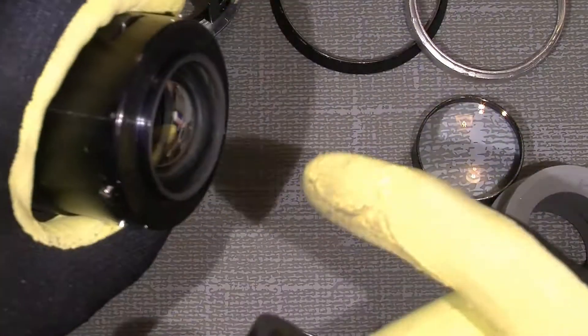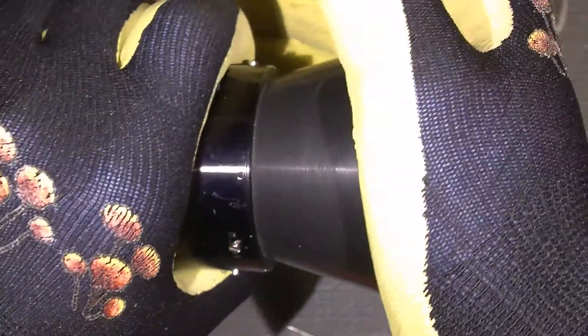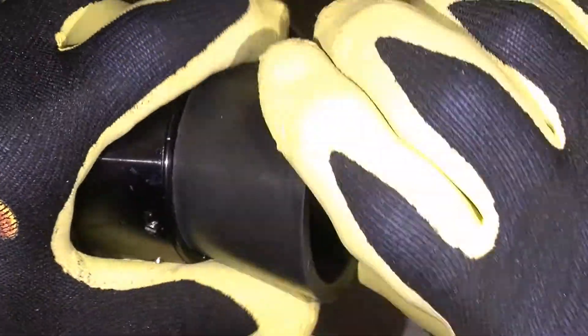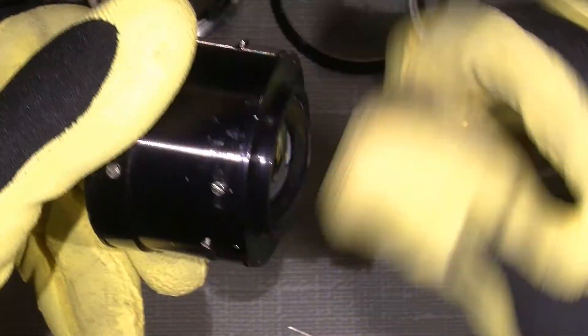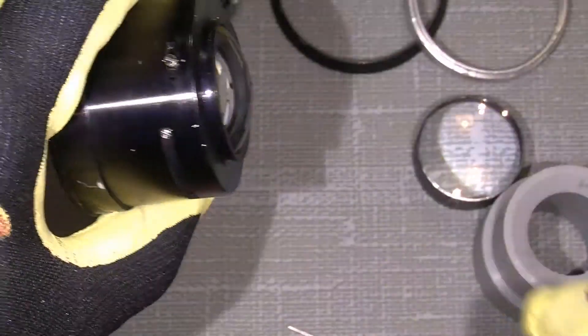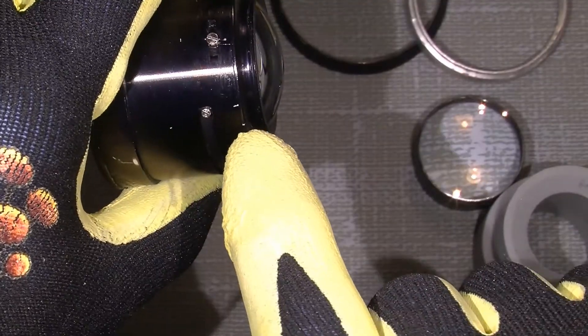To unscrew this part I can use my comb here — it fits absolutely perfect — and then press and it goes. And I just add a mark where the lens is actually put correctly in this one here and the one here.